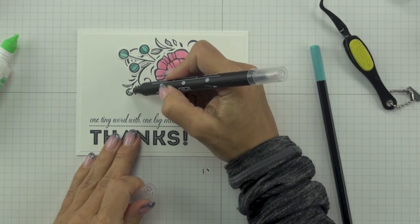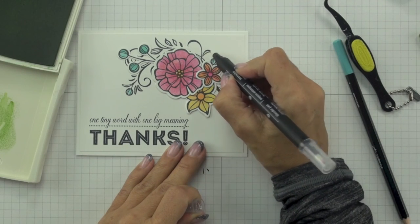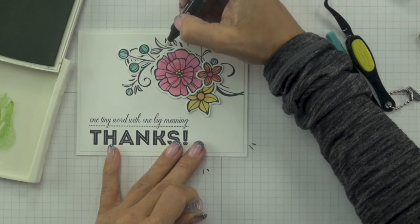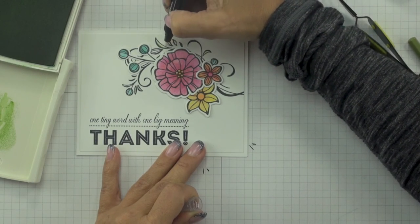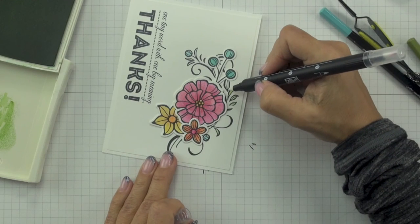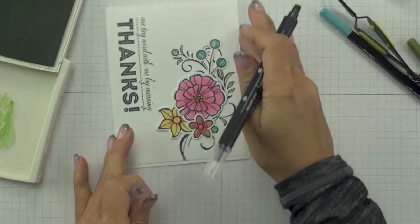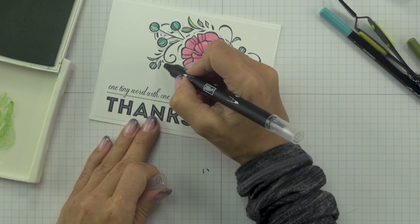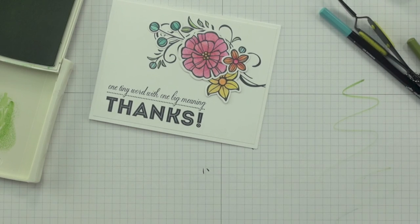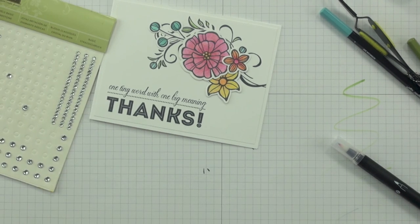After all my die-cut pieces were stuck down, I came back with my Bermuda Bay watercolour pencil and coloured in the two berries that are part of the swirl image, then blended them out with my blender pen. For the leaves, I didn't have the right watercolour pencil — the set includes Old Olive, but I've been working with Wild Wasabi for this card series because it's a much brighter green. So I grabbed my Wild Wasabi ink pad, pressed the pad and lid together to get a small pool of ink, then used my blender pen to pick up the ink and carefully apply it to the leaves. Normally I wouldn't recommend colouring with dye ink and blender pen on regular cardstock, but the surface area of the leaves is so tiny it really doesn't make a difference.